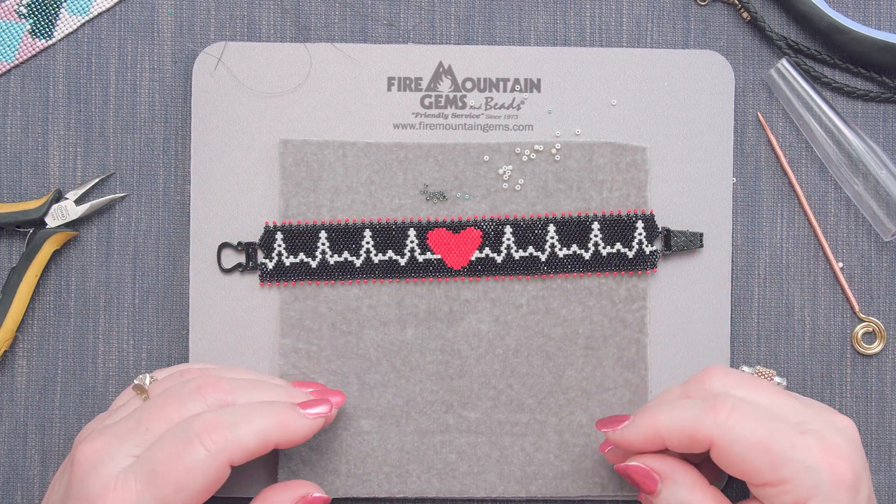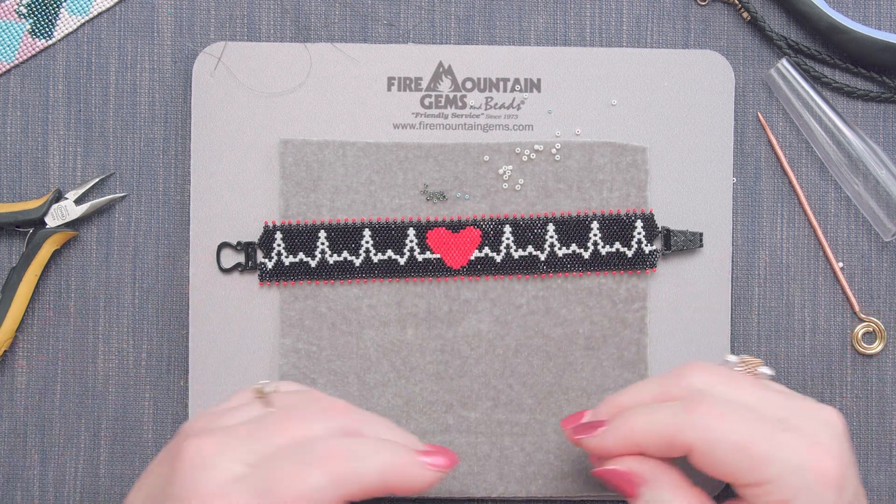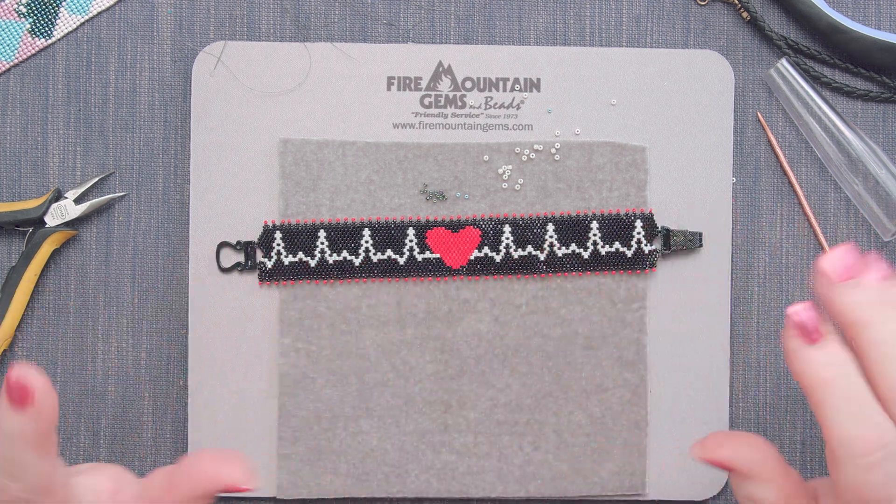Thank you so much for joining me for Episode 4. I hope you join me for Episode 5 and all of the other episodes in the 10-part series, Secrets to Seed Beads. My name is Rose — happy beading!